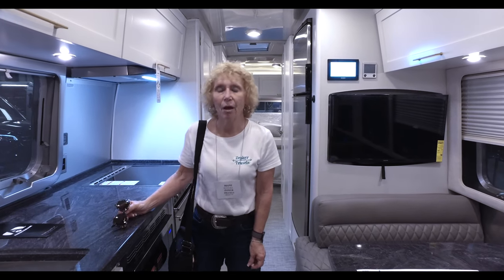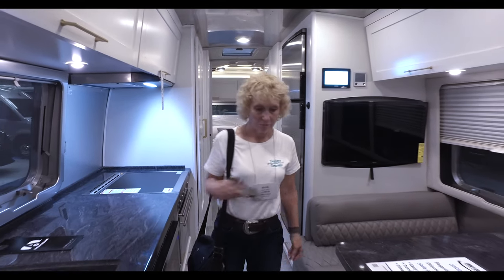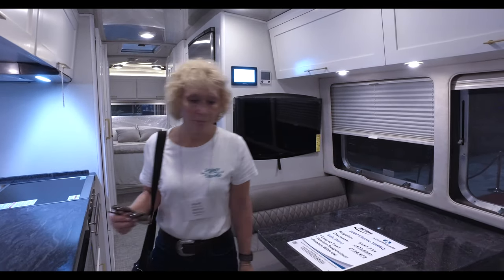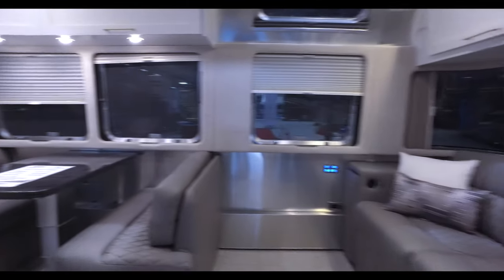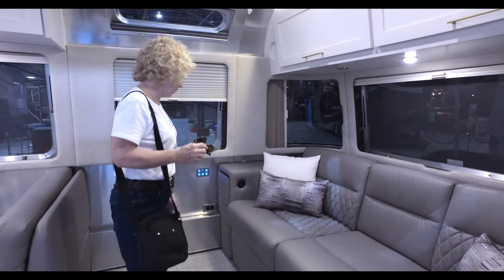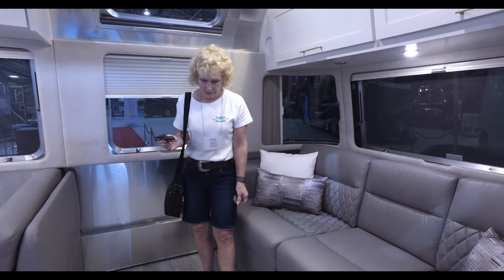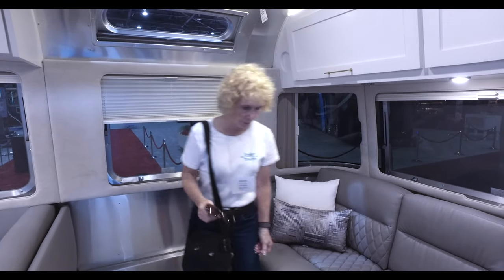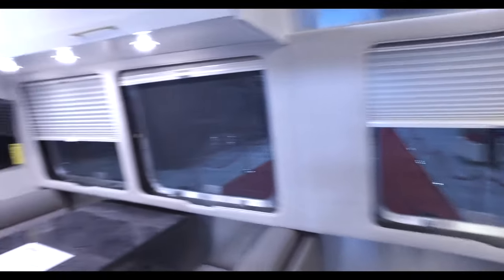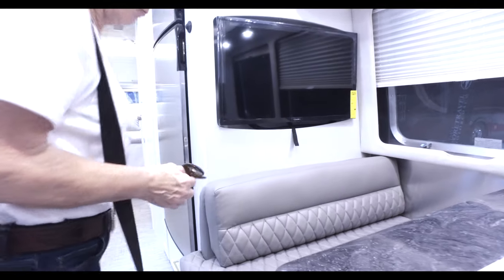We were able to find the Comfort White in the 30-foot Classic, so let's take a look. This is one of our favorite layouts. One of the things we like about it is all this space you have here, because you have this couch with recliners at both ends, which gives you all this floor space — a big open area right through here. The upholstery is nice, diamond stitched.